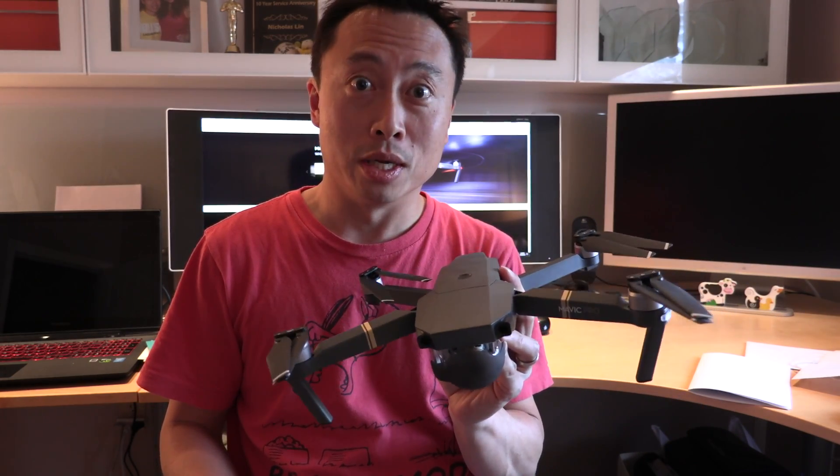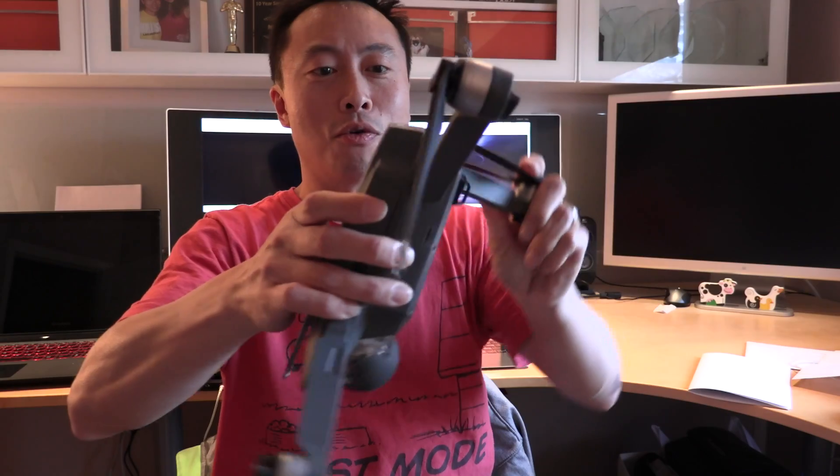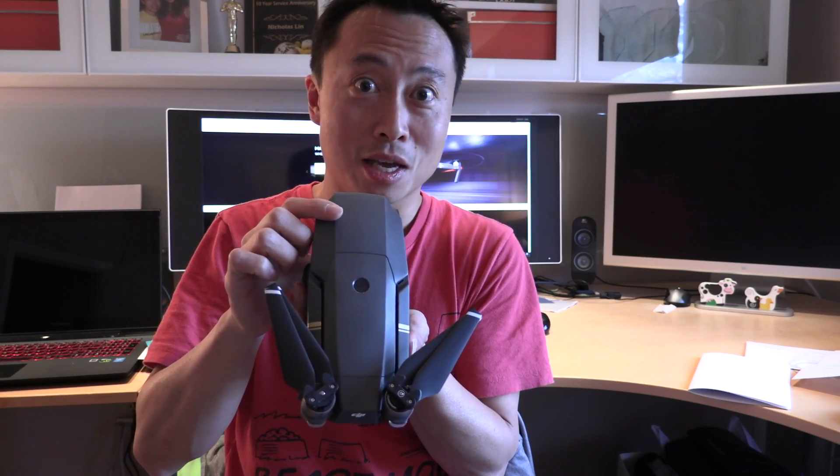To sum things up, this is an amazing drone. I typically fly the Inspire 1, and on the windy day we had for the maiden flight today, the gimbal did an amazing job keeping the footage steady. It's just so compact — the arms fold up, the arms swing back, and you can check battery status right on the drone. The remote is extremely compact and fits in your bag without taking up too much space. I give it a thumbs up.